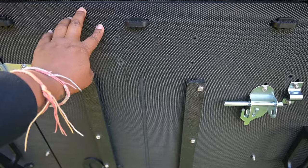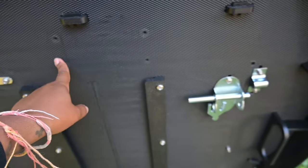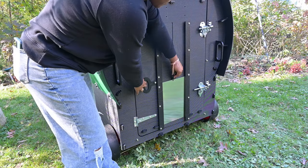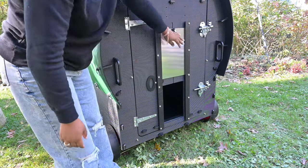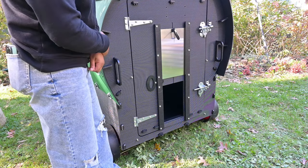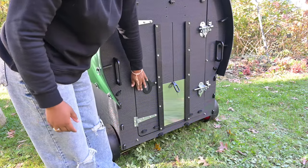You also have the opportunity to install an automatic coop door, and this is where you would put that. We've got these locks here, which I think look pretty cool. Here is the door — pull this up, pull this back, and you do this. That's how the door goes up and down if you don't have an automatic door. Nestera does offer automatic doors on their website, and I have one for my large raised coop that I use.